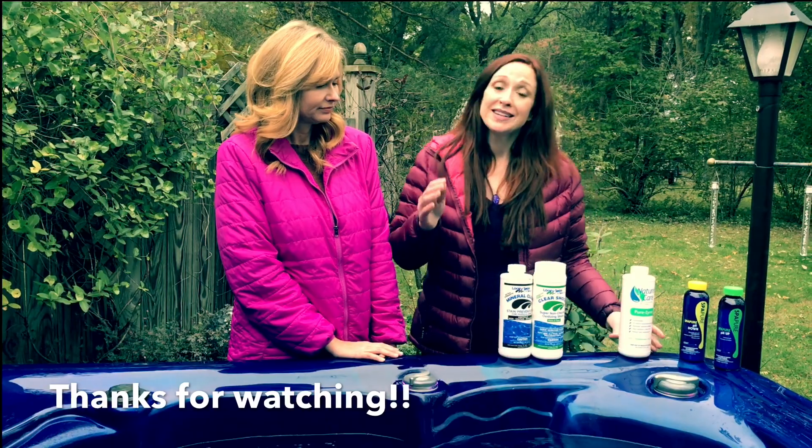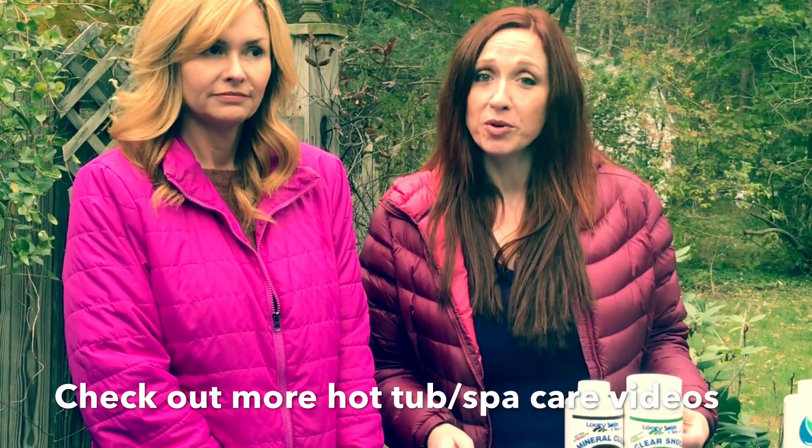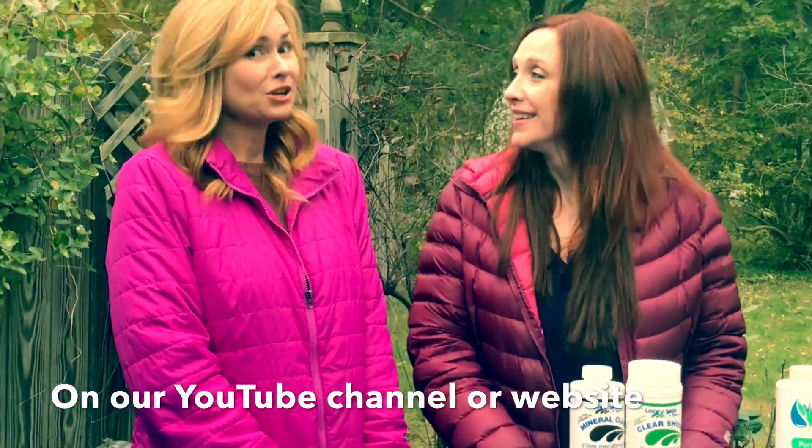If we didn't touch on the chemical routine you use, there are a ton of different ones out there. Feel free to reach out to us with any questions and we can talk through your specific chemical routine. And don't forget to like and subscribe.